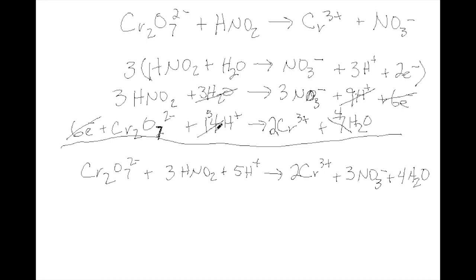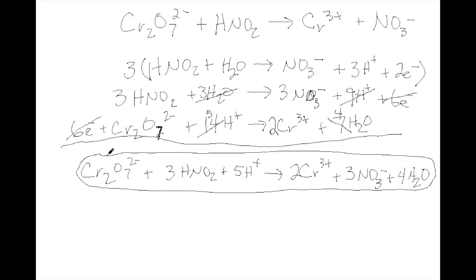What we have written now is the balanced redox reaction in acidic solution for dichromate reacting with HNO2. We can change this to a reaction in basic solution if we add OH- to cancel out the H+. So we're going to add 5 OH- to both sides.